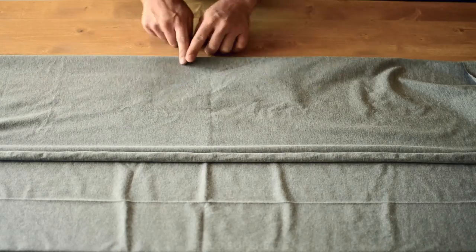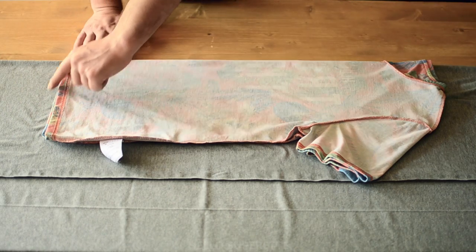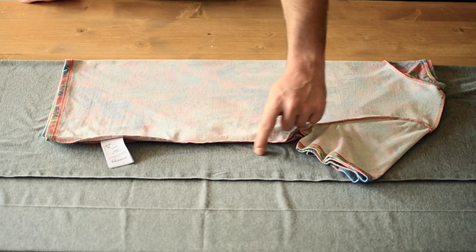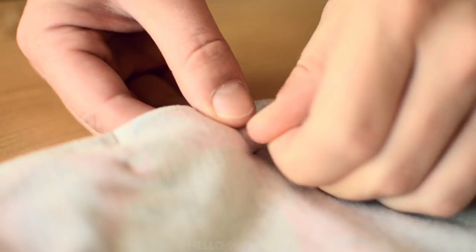Pour commencer, vous pliez le tissu en deux et vous placez la moitié du t-shirt contre le pli. L'idée, c'est de venir découper tout autour du t-shirt en laissant un demi-centimètre, sauf en bas, où vous laissez 2 cm pour l'ourlet. Vous épinglez pour éviter que ça bouge.